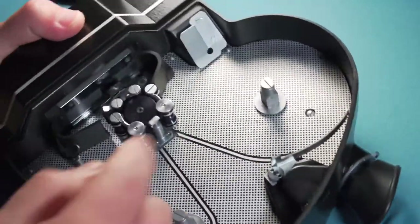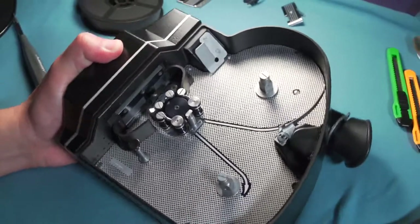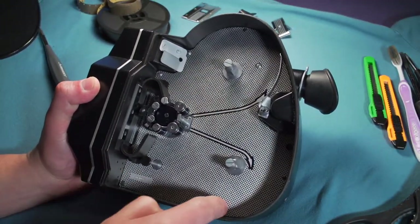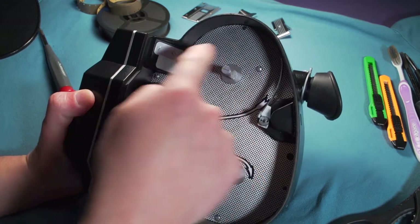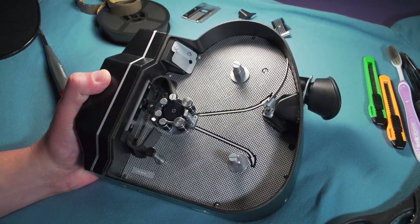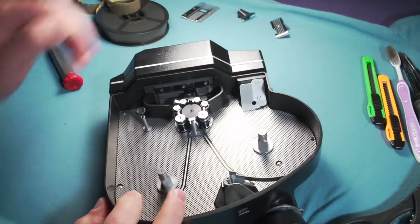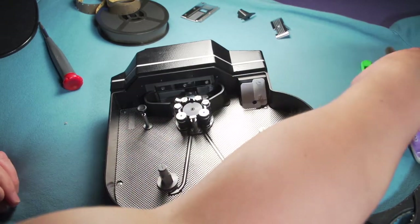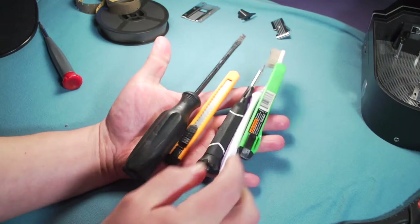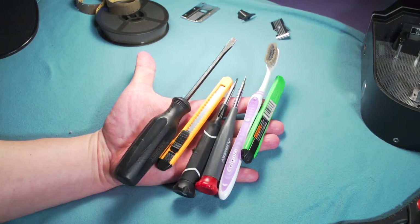There are some screws — one, two, three, four, five, and six. We have to remove all those six screws. I have some basic stuff here that I'm going to use. You don't need special tools. I'm going to use some good quality screwdrivers, especially these ones. You don't want to damage the screws.